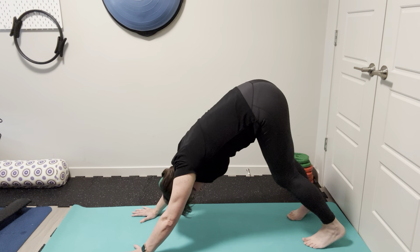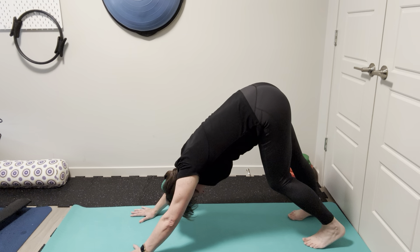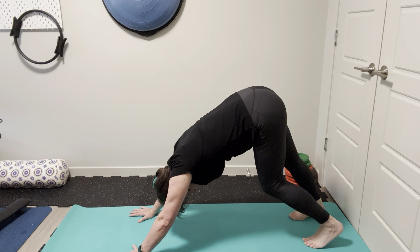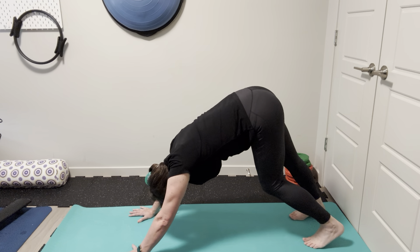Tuck your toes under and roll it back into a down dog, just bringing those heels down and paddling it out.